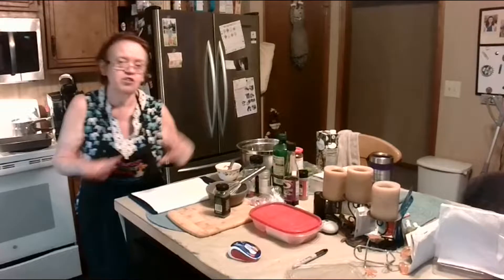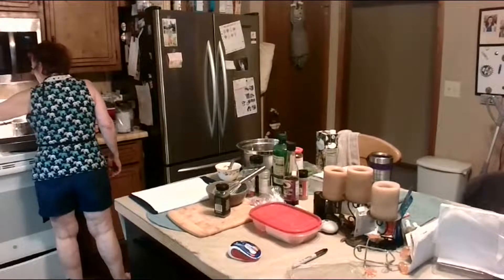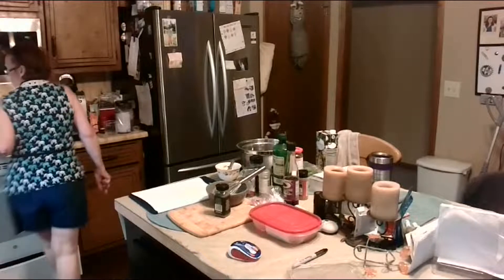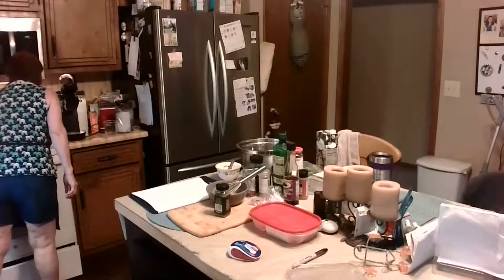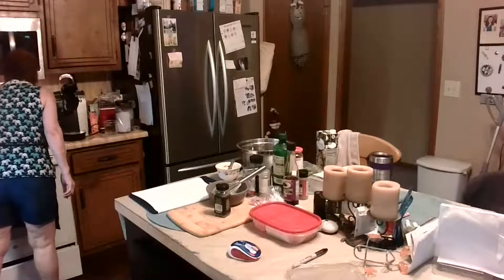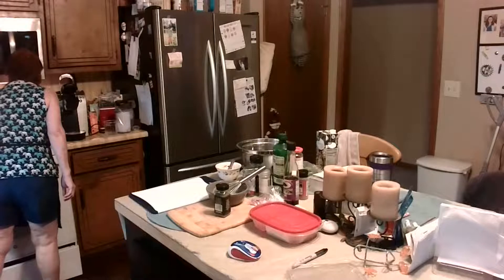This is fresh grated garlic — it's just in the jar. Toss your fresh steamed spinach in it. Once the spinach comes to a boil it takes maybe about four minutes or so.